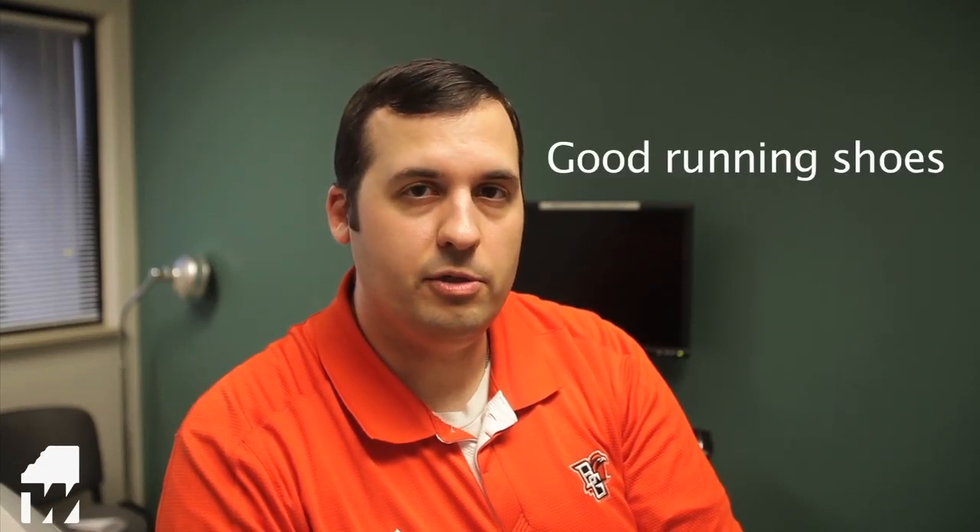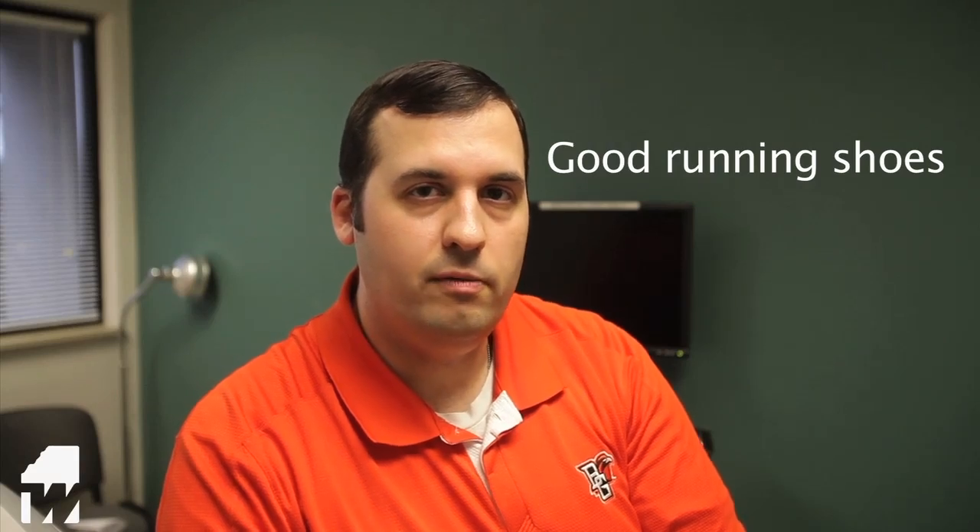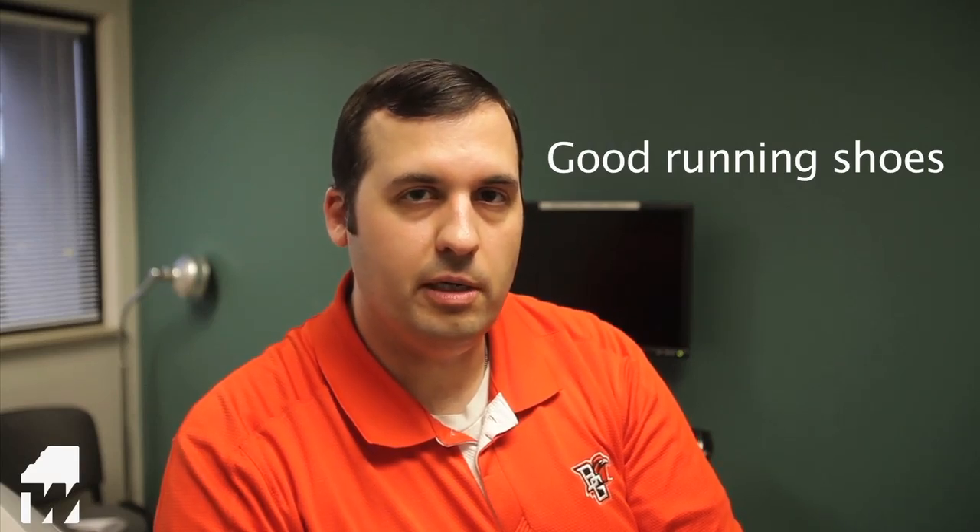Hi, this is Dr. Scott Deering from Bowling Green Orthopedics, Team Orthopedic Surgeon for Bowling Green State University, here to talk to you today about some health tips for runners. There are a lot of track athletes out there in the spring. One thing you can do to stay healthy through your season is to make sure that you get a good supportive pair of shoes and get the proper shoe type for your running style and the surface that you're running on.